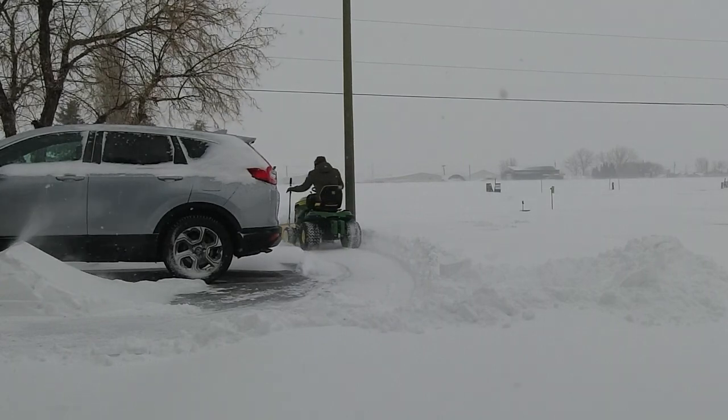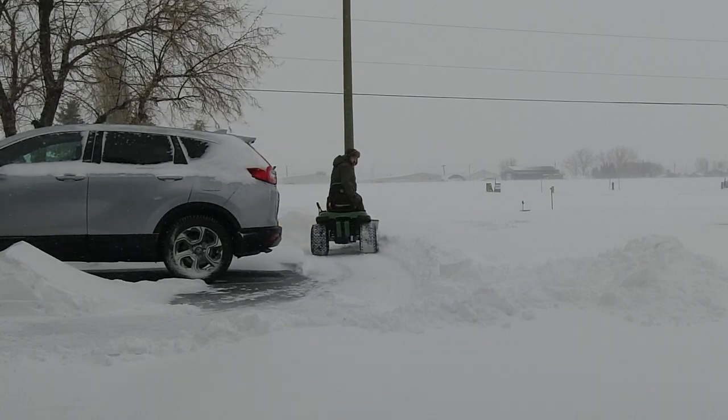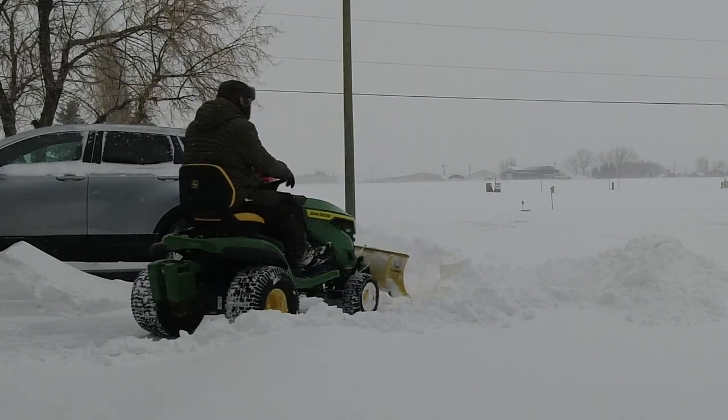I'm also plowing a relatively small area — parking for about 10 vehicles on this part of the property — so a plow works just fine for me. But if I wanted to clear more snow over a larger area, I'd probably go with a snowblower attachment.